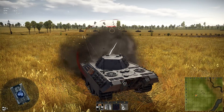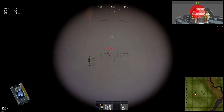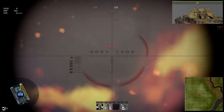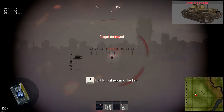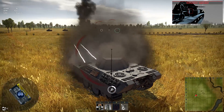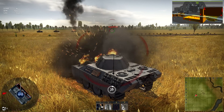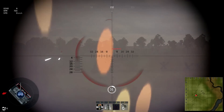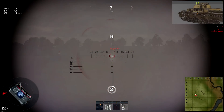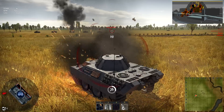What are you guys doing? We got Kugelblitzes firing at me. I can't even see where I'm firing because my screen is getting blocked. Anyway guys, this is a VK-1602 Leopard.